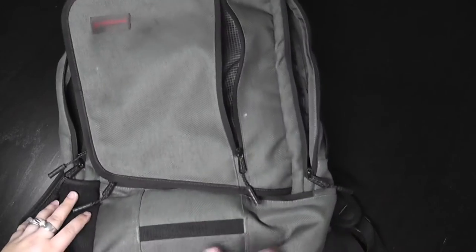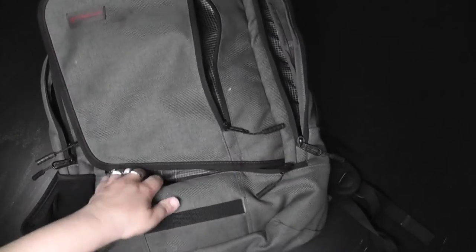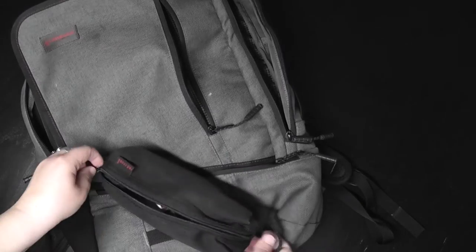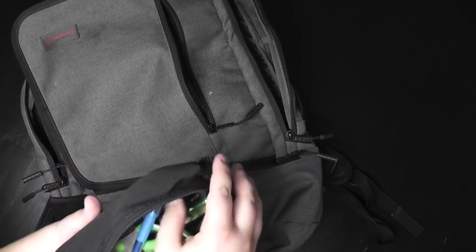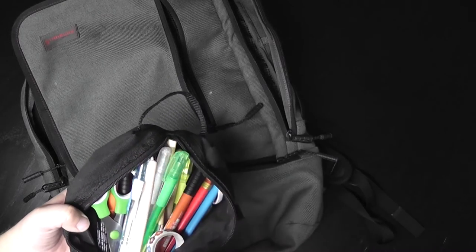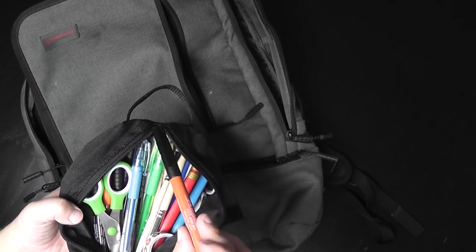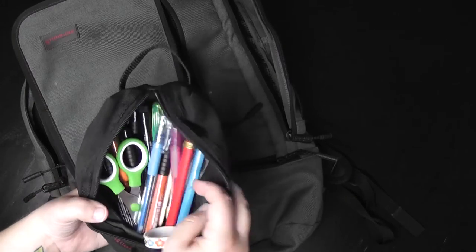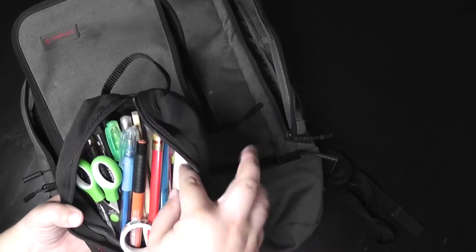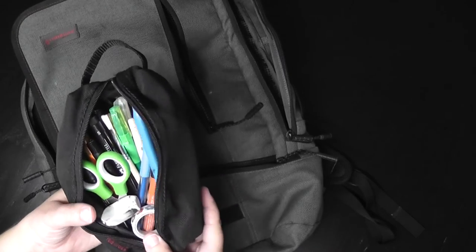Lastly, this bag has a little pocket at the bottom which is handy, and I just put my pencil pouch in there. Inside the pencil pouch I had some colored gel pens, some paint brushes, some good Faber-Castell Pitt Artist pen liners, scissors, a couple rolls of washi tape, my eraser, and mechanical pencils.